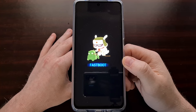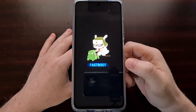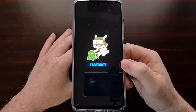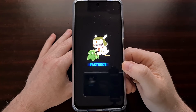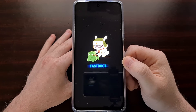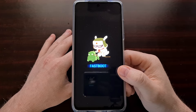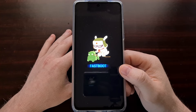I'll be doing tutorials in the future showing things like how to unlock the bootloader and install custom ROMs, but today I just wanted to focus on showing you how to boot into fastboot mode as well as how to take the Poco X3 and boot out of fastboot mode.